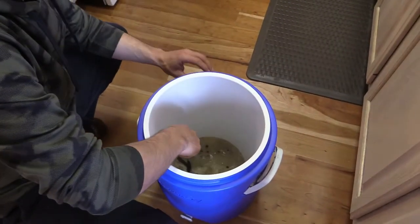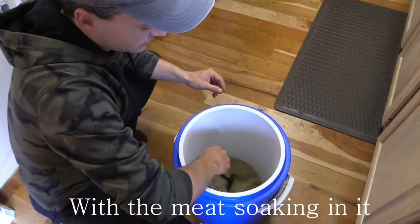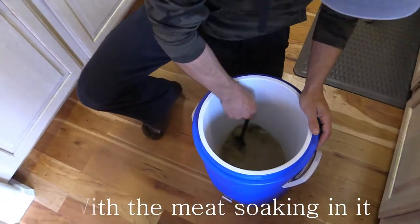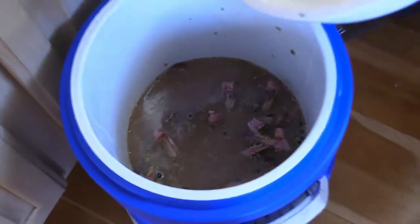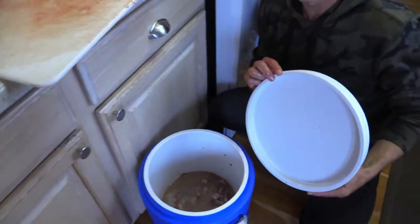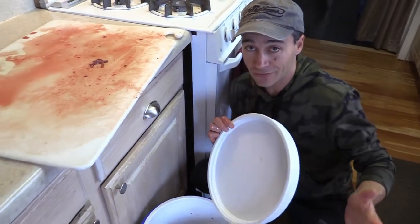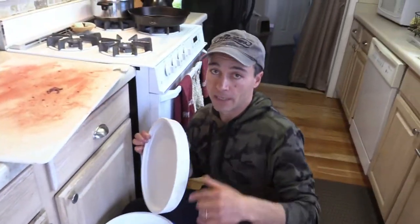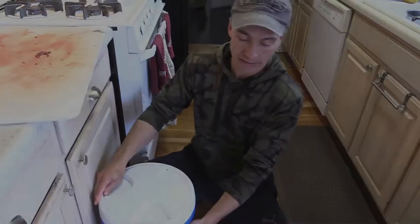We're using this cooler — you can use anything plastic, nothing metallic. I'll just put this in the fridge for seven days. I have an extra fridge I use to age meat, so I have plenty of space. Depending on the weather, you could put it in a cool garage, but I prefer a controlled environment. I'll be stirring this once a day, then we'll see you in a week.